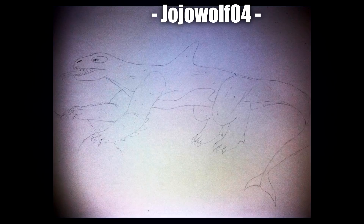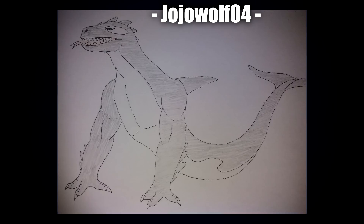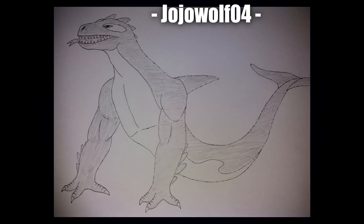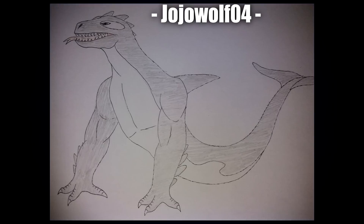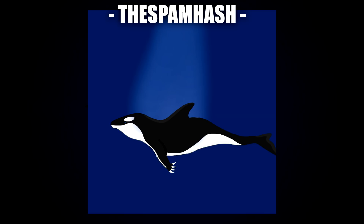Next up we have JoJo Wolf 04 with a very Komodo-looking Komodo Orca — the trademark markings around the belly, the serpentine tail, and a bit of a hybrid design for the head, plus little spiky bits around the arms. We also have another angle of JoJo's Komodo Orca really showing off the features — the spikes on the head, better definition on the tail, and the muscle definition. This one looks like one hell of a land crawler — really powerful and scary on land as well as water.